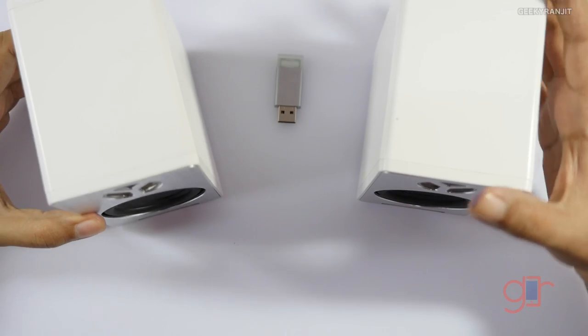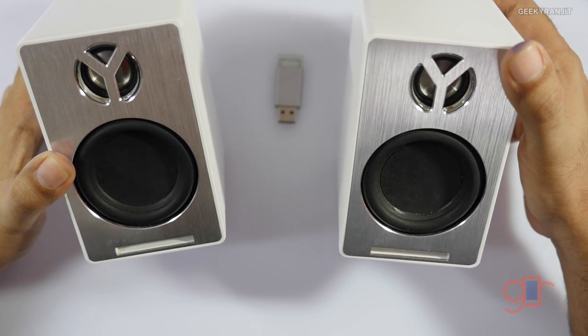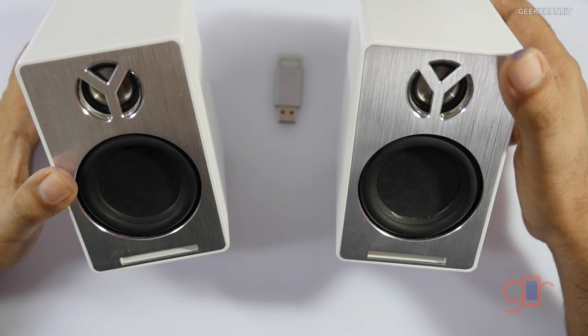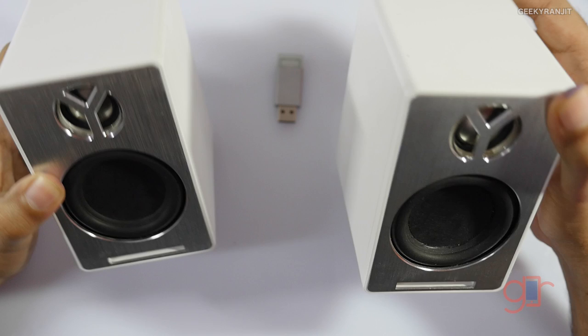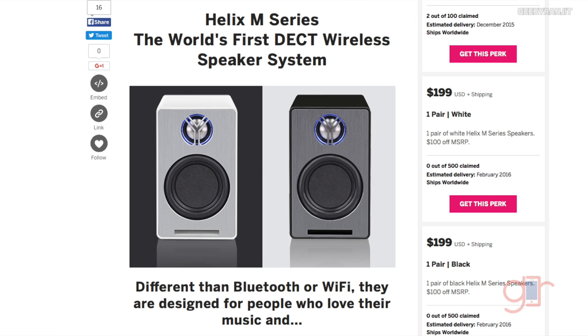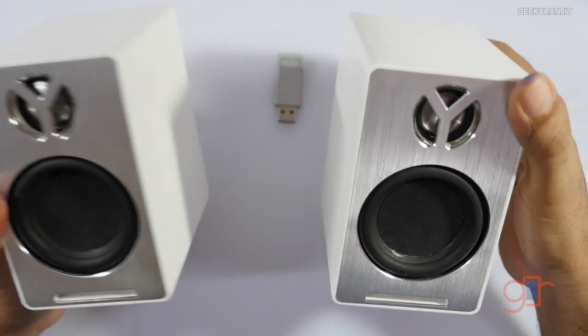These are the speakers themselves. Full disclosure — these are review units that were sent to me by the company for evaluation, and these are pre-production units. These products are now listed on Indiegogo, and as of now the pricing is around $200 US. They are not cheap, but again these are not like your typical Bluetooth speakers.